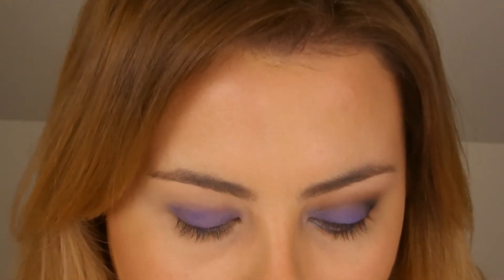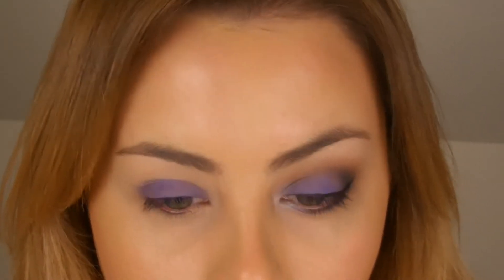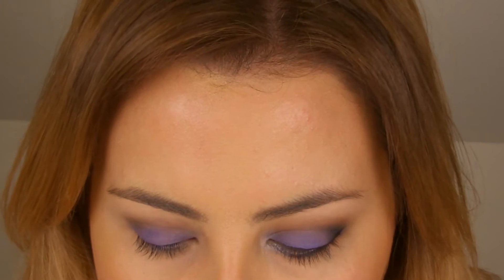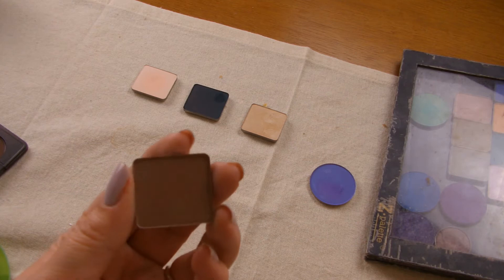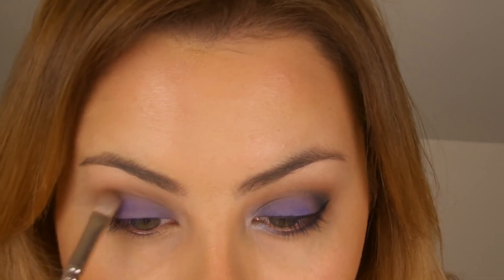Next I'm going to take Mystery by MAC, which is just a flat brown shade, and apply that into the crease. Then I'm going to take Inglot Matte 357, which is just a medium brown and completely matte, and use this to blend out that Mystery shade at the top and just fade it all out.